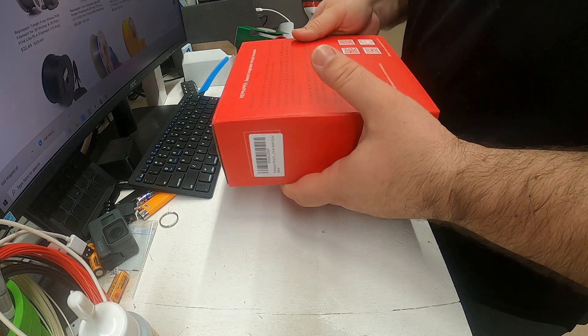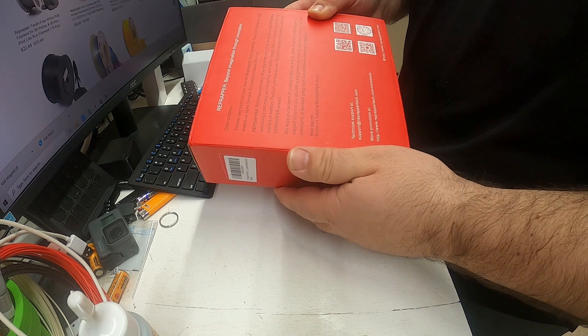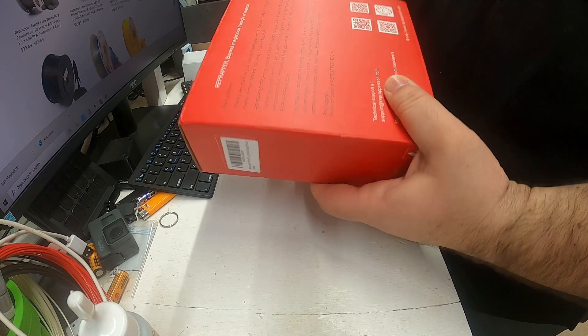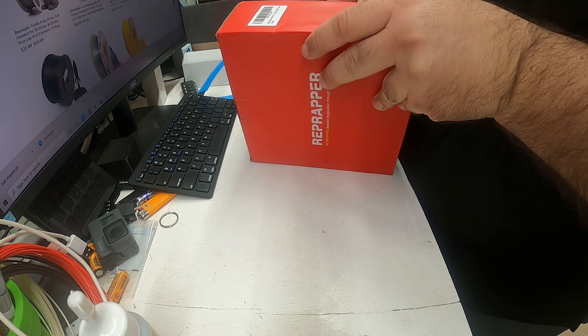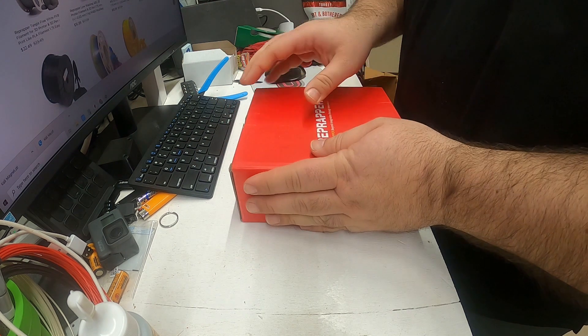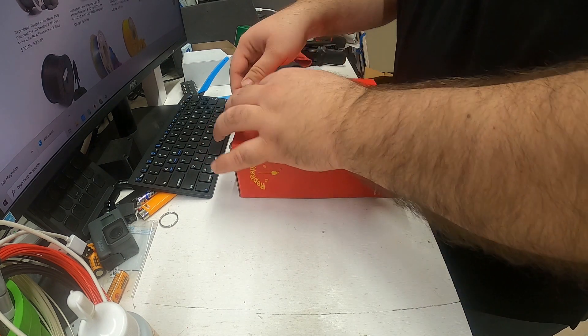Got a red box with links to their site — Facebook, YouTube, Twitter, and TikTok. This is the Rep Wrapper White PLA. I asked for PLA since that's primarily what I print with. Let's see what's in the box.